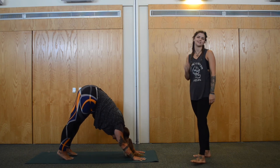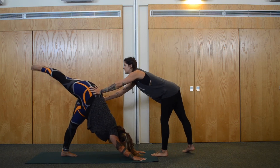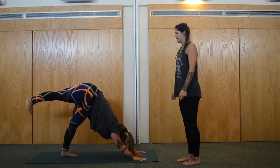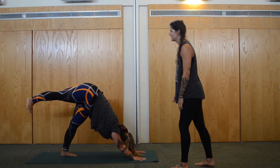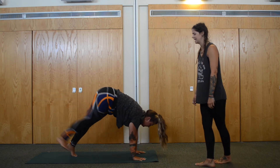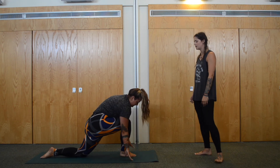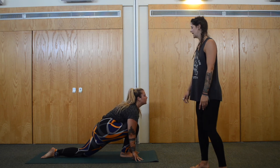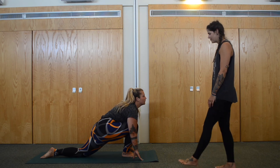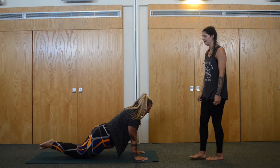Inhale, bring the right leg all the way up towards the ceiling. Keep the hips nice and square to start. Move them towards each other, feet nice and flexed. Big breath in, and exhale. Another breath in — and on your exhale, float forward and drop the foot in between the hands. Drop the back knee and come up into a low lunge. Hands stay down, look forward, lengthen — big inhale. On an exhale, step that right foot back to meet the left and back into your plank.